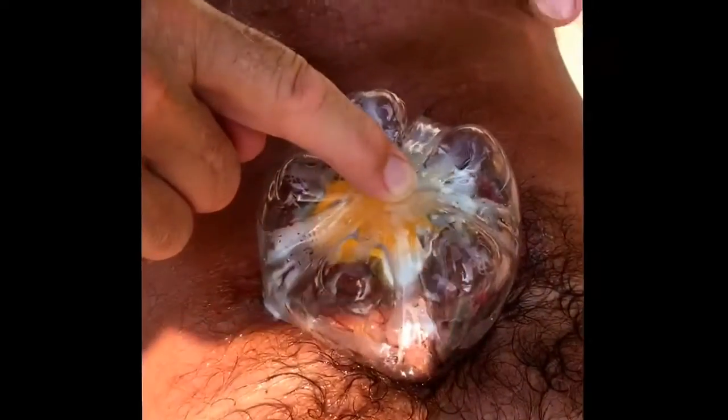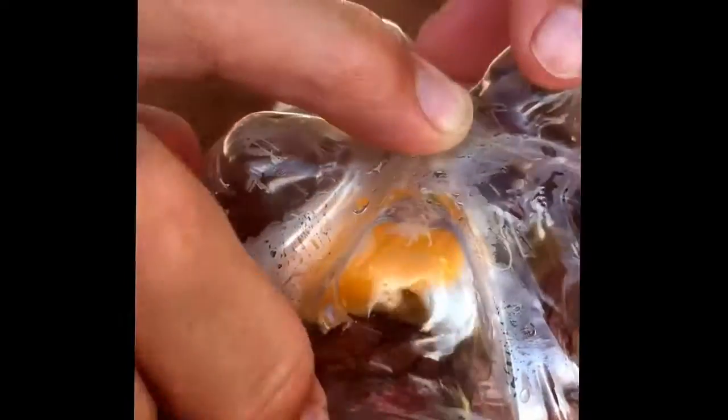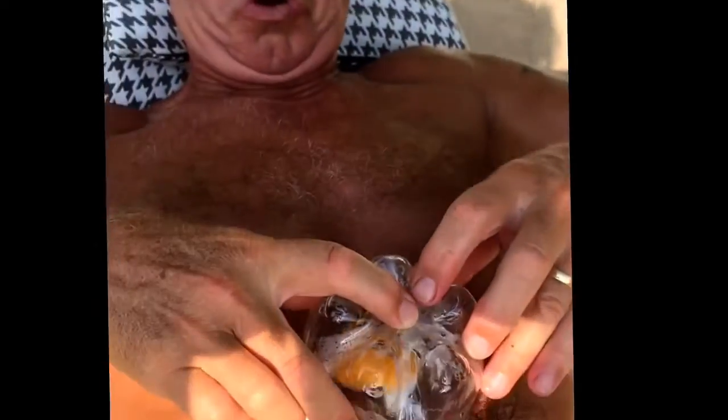Here we go guys. Took us a little longer than we thought, but we got here. It's a little bit runny. I don't like my eggs over-cooked. But look at this baby — voila!